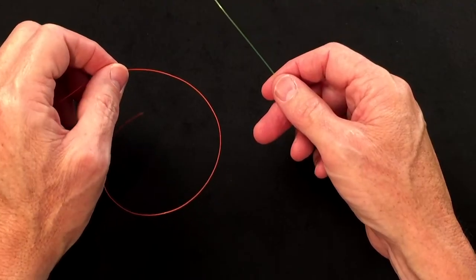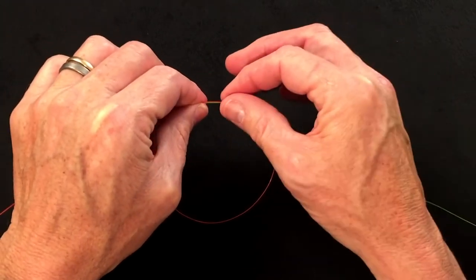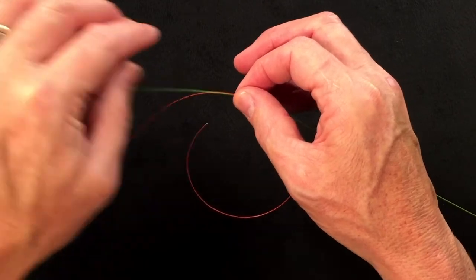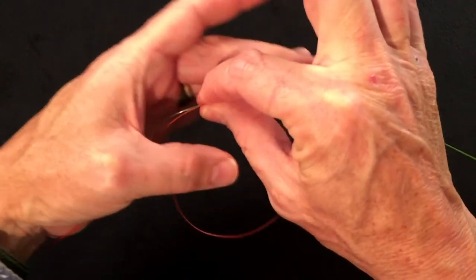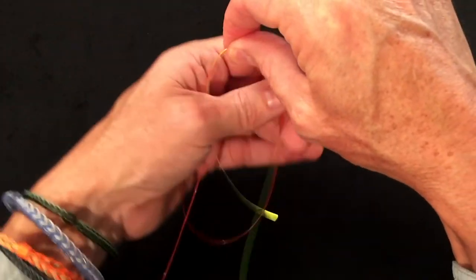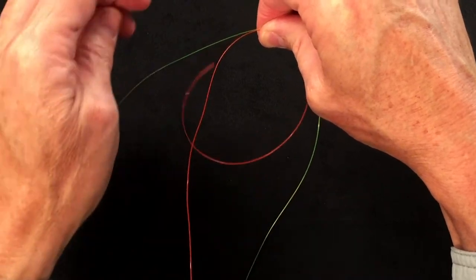Very simply, you start off by having your two materials with the ends pointing in opposite directions, and you overlap them by about six inches on either side. I like to create a long droopy moustache — pull them down like this, getting the tags about even.